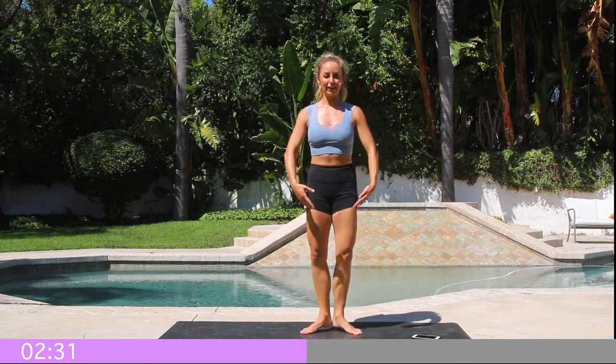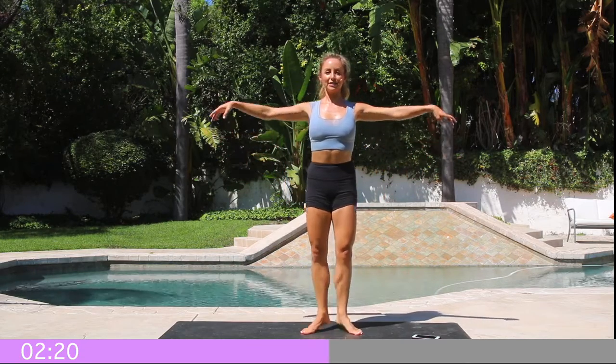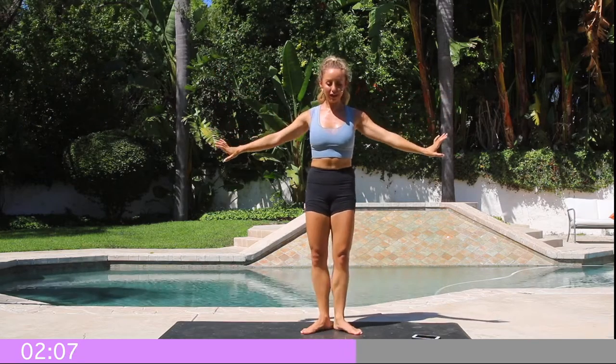My inner thighs are burning. You're going to notice all kinds of muscles activating and working here. Squeeze that booty underneath you. Let's float the arms up again — just really nice and soft. Float up to the top, then slowly, slowly float them down. It's amazing what you can do with your body without any equipment. This is something you can do once a week or a few times a week.